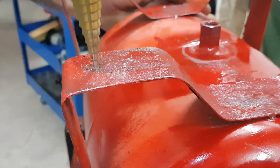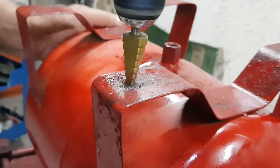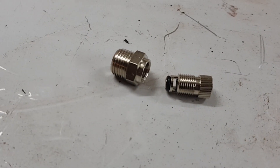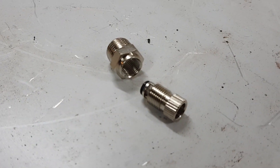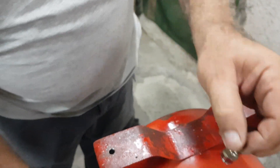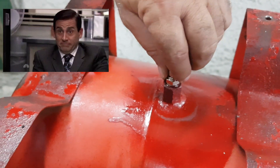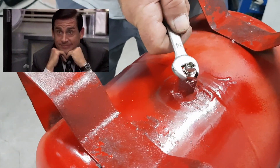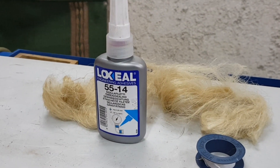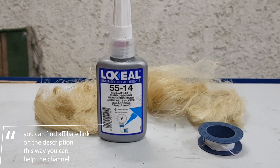Since our tank is ready, we make the necessary marks to open the holes to place the wheels later. The next part is the drain valve that helps to remove any moisture that the tank may have. Every joint I use cannabis and anaerobic glue, or as it's called, liquid teflon. You can find all the parts via the affiliate link in the description.